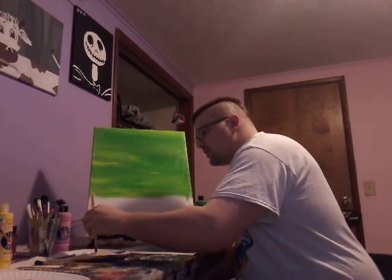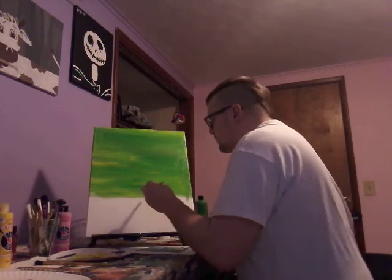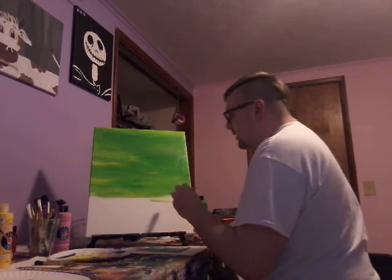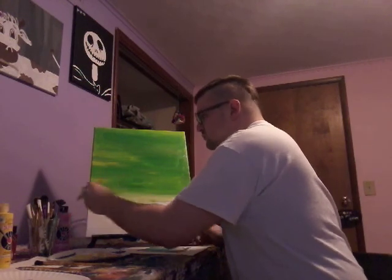White is gonna change everything — you'll see when it's doing it. Look at that, see that, guys? Look how it changes though — nice!